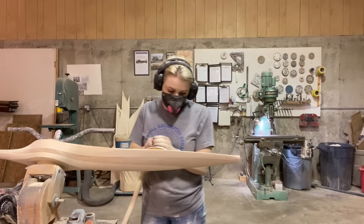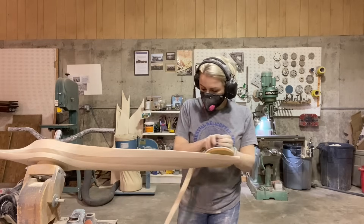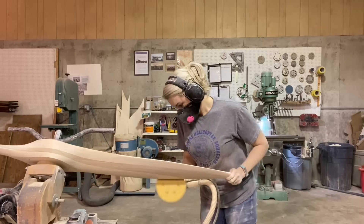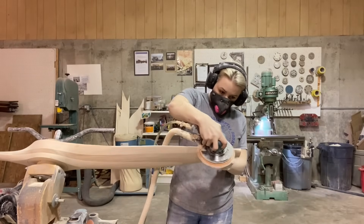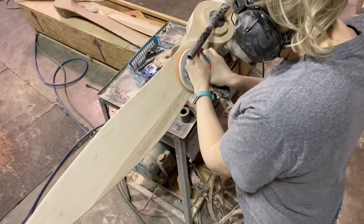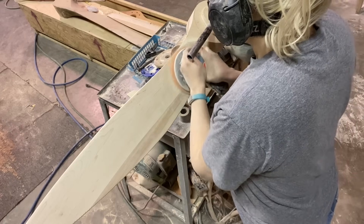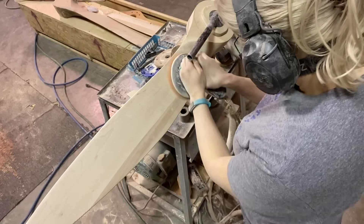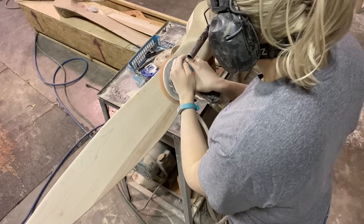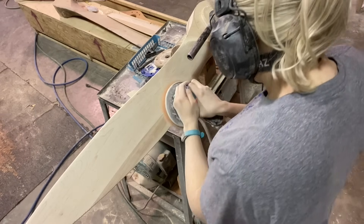After the belt sander it becomes time-consuming. I move to the orbital sander — this is an 80-grit Dynabraid orbital sander and it's wonderful. I've had them for probably five to ten years. They are super lightweight with super low vibrations, which is good for the longevity of my hands — really wonderful little tools.